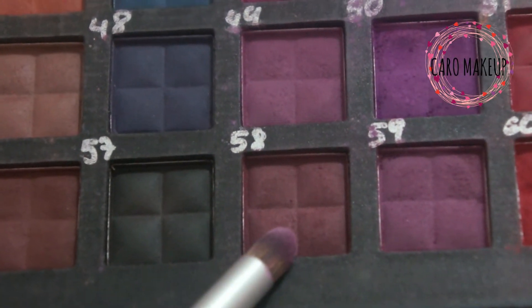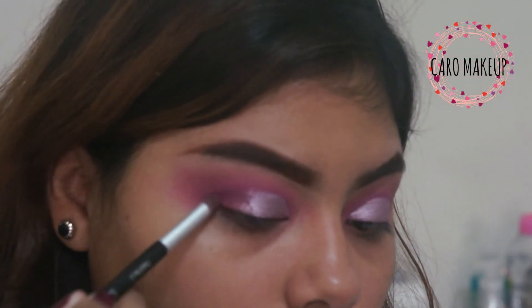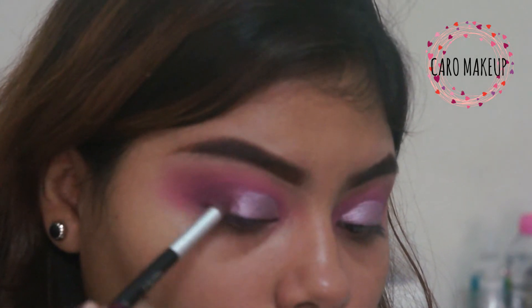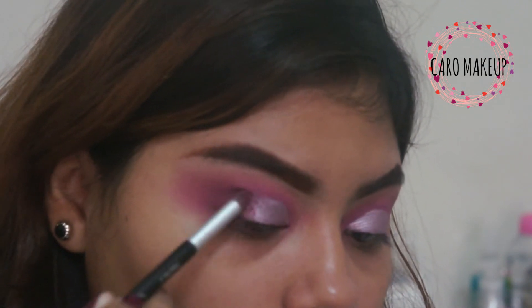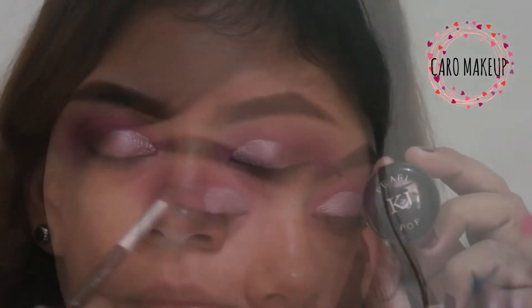I'm going to take tone number 58, which is the most intense color of this palette, and I'm going to be depositing it in the outer corner with the same precision brush we used before. We are going to blend it very well so that we don't see where it starts and where it ends with the other shade. Remember that blending will make our makeup look more clean.